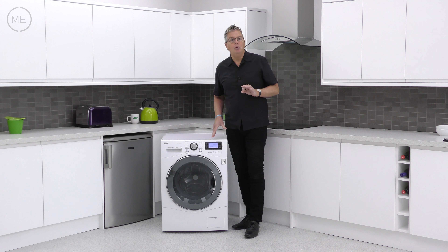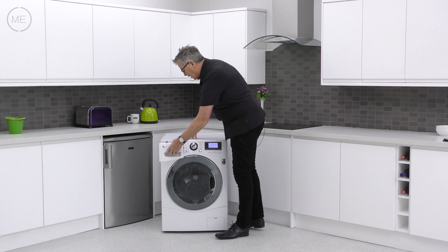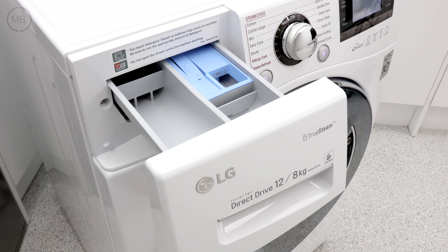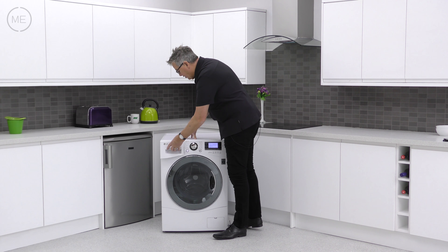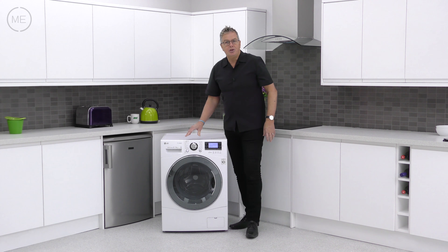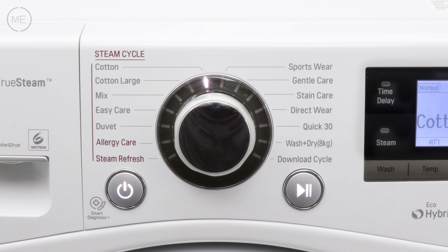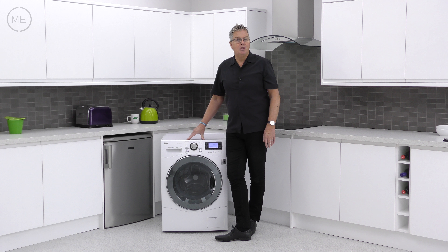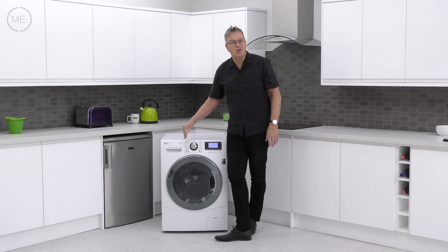Left to right across the console, the detergent dispenser is top left and it has three reservoirs: one for pre-wash, one for wash, and one for conditioner. Next to that is the large electronic program dial, flanked by the power and start/pause buttons. There are 14 options around the dial and the left hand options use steam.